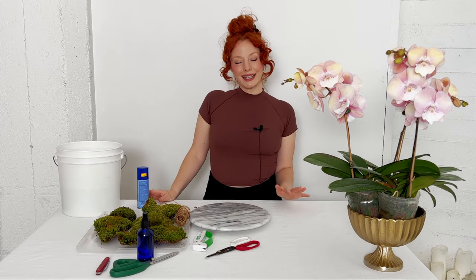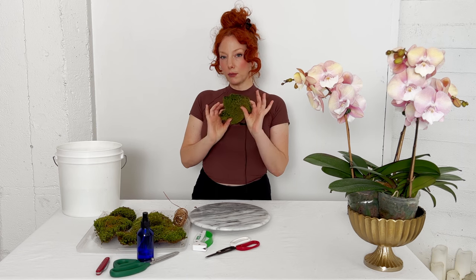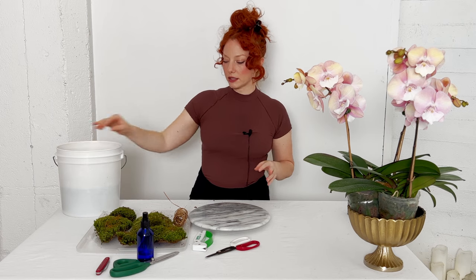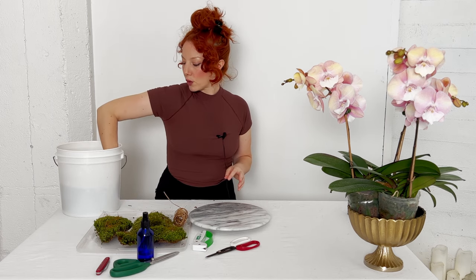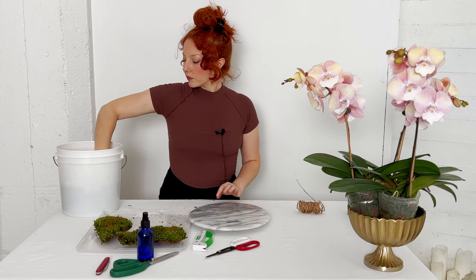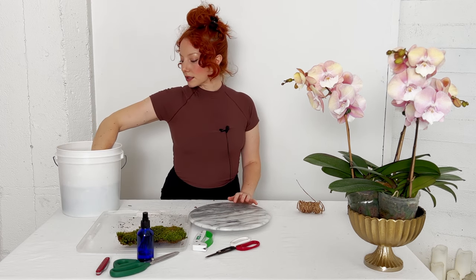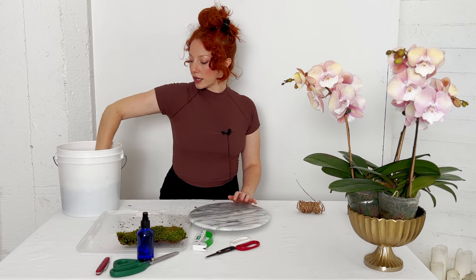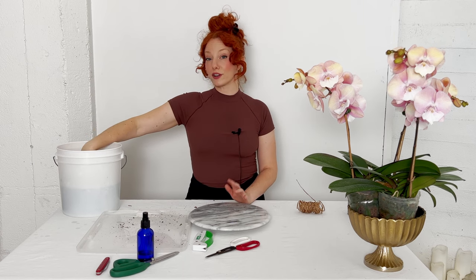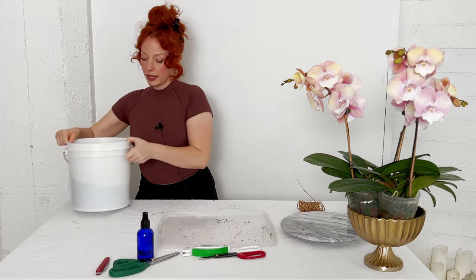Now that we know the materials, we'll get into potting the orchid. As a first step, I take my mood moss and soak it in room temperature water — it doesn't have to be any particular temperature, just whatever you're comfortable with. I let it soak for just a moment. Once it's fully submerged and you see no more air bubbles coming out of the moss, that's a good indicator it's fully saturated. They typically don't need to soak more than 30 seconds — anything over that will over-saturate them.